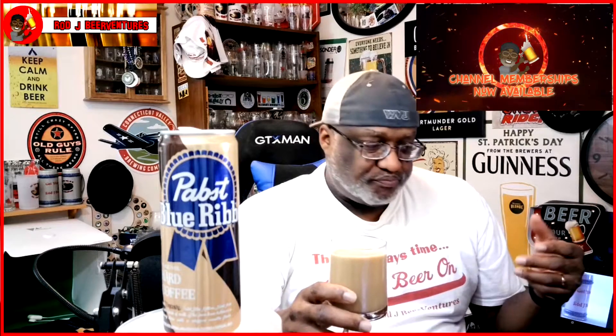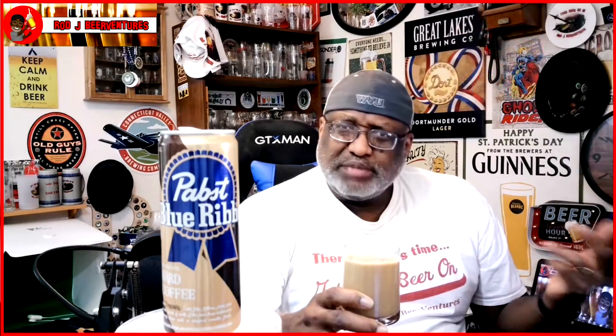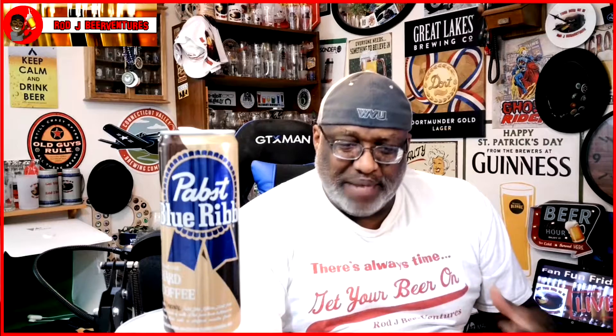It does have a nice creamy base to it — and again there is the can so people want to check that out. I feel like I'm actually drinking one of those morning vanilla type mocha coffees. It's got a nice taste to it, pretty smooth, pretty creamy. On the back end you can feel something a little different — kind of that tinge of it being alcoholic.